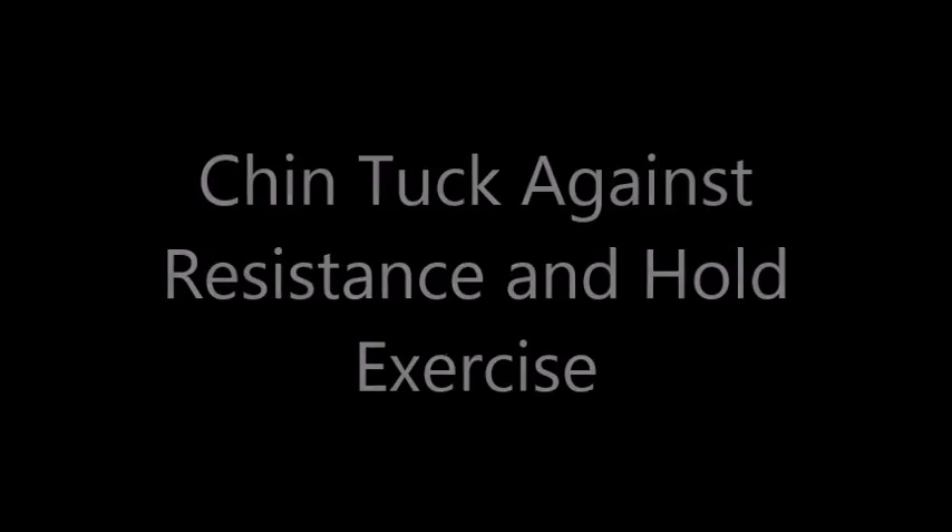The next exercise is the chin tuck against resistance and hold exercise. This is the same exercise as the first one, except this time you are going to press down and hold for 30 seconds. You can adjust the hold time depending on how long it takes you to feel fatigued with this exercise.